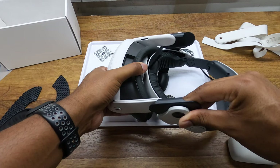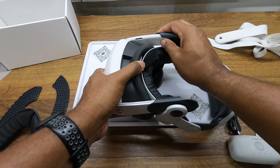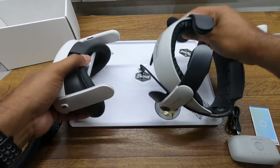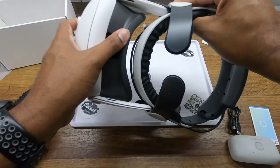This head strap just slides right onto the stock head strap slots. I think a bunch of the other aftermarket ones you have to snap on. The way the stock one comes off — oh, is this upside down? Yep, definitely upside down. So make sure you have it right-side up — that will be important.